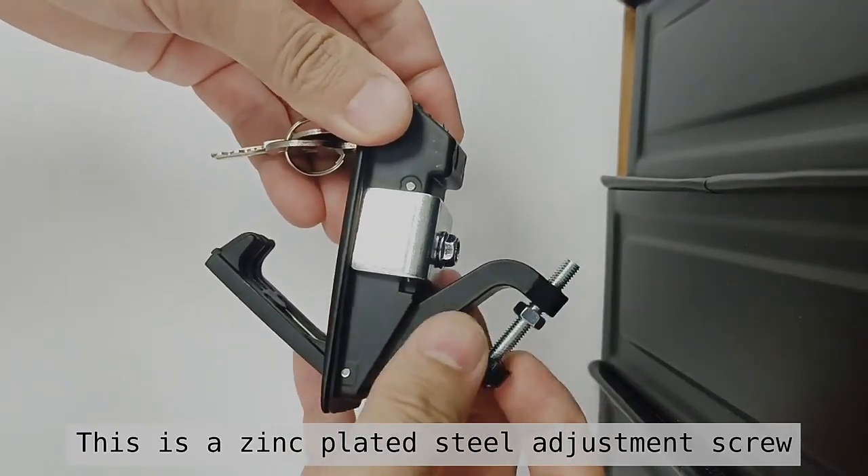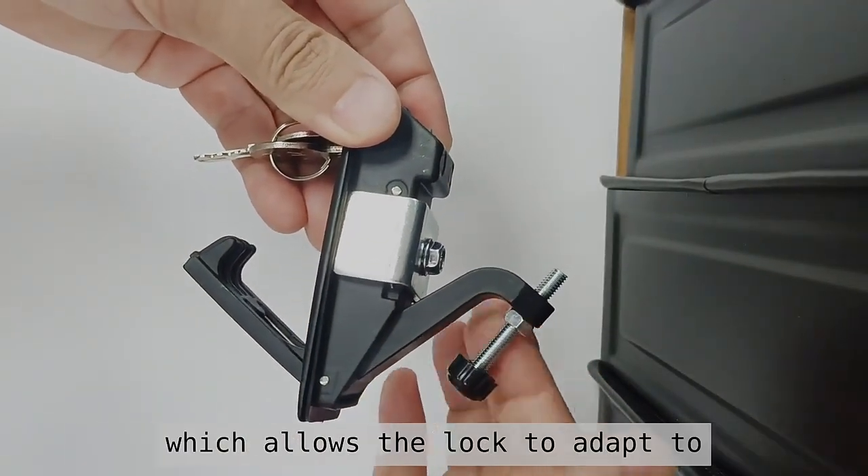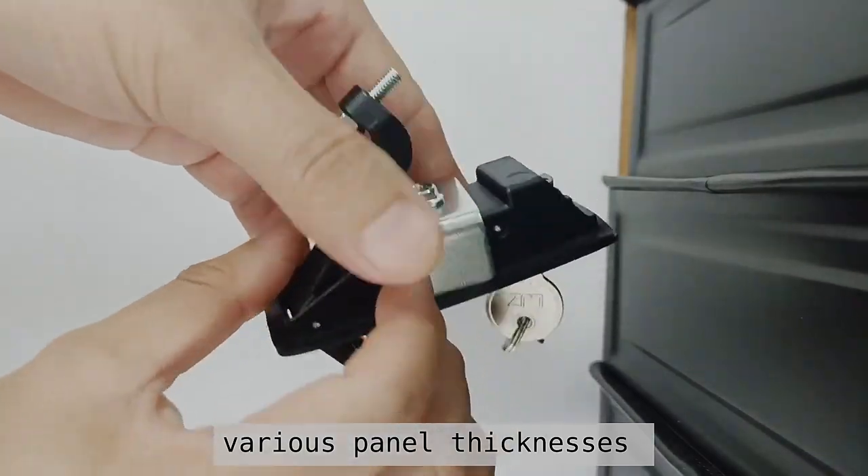This is a zinc plated steel adjustment screw, which allows the lock to adapt to various panel thicknesses.